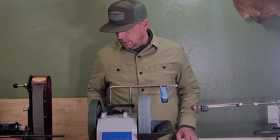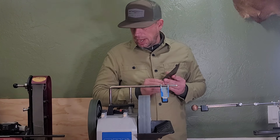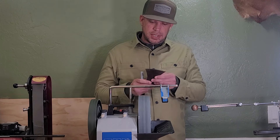Hello everyone, Wardog Knife Sharpening here. Today we're going to be working on this axe, or it's a hatchet head. So we're going to be working on this hatchet head.